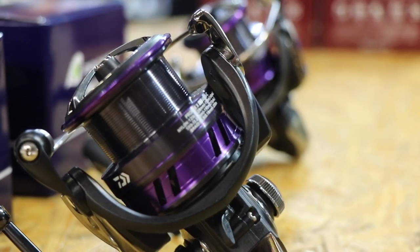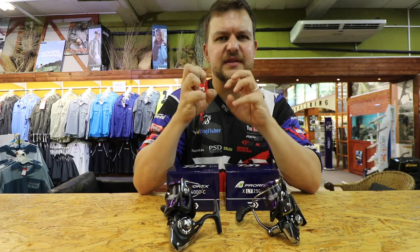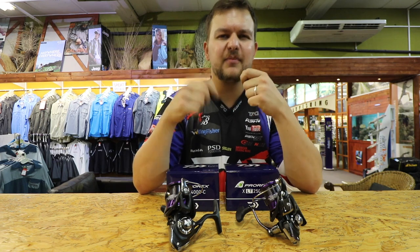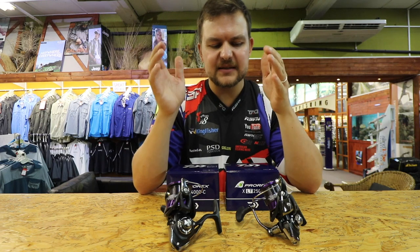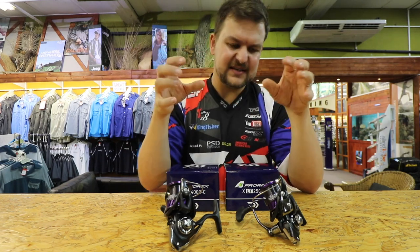If you've watched the Ninja, the C stands for compact, so they've reduced the size of the body to keep it nice and small, keep it lighter and everything like that. With the LT making it light — or standing for light and tough — that just enhances that.